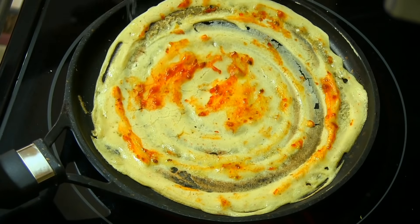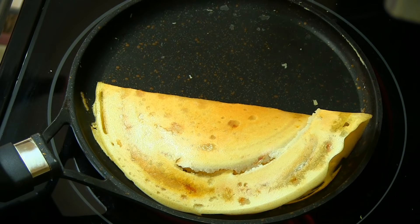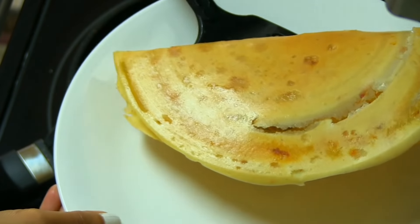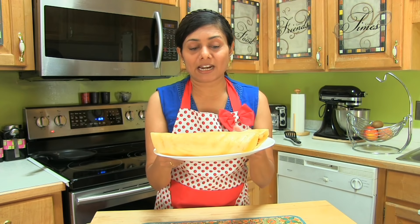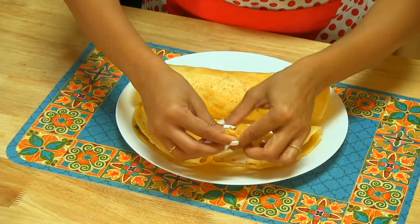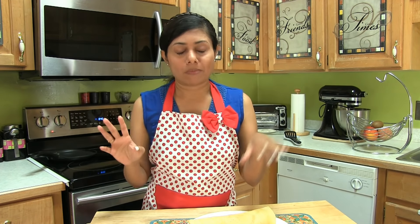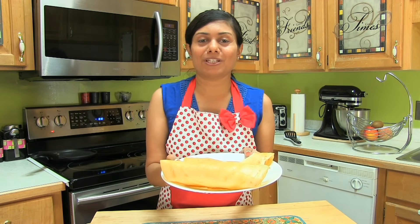Because I spread it very thin in some places it's a bit broken, but look at this dosa — doesn't it look exactly the same as one made the traditional way? Bring it down onto the serving plate. This dosa comes out crispy as well. I hope you can hear the crunch — soft crunch! I hope I made it easier for you to prepare Jat Pat dosa. Thank you for watching and I will see you soon with another great recipe.